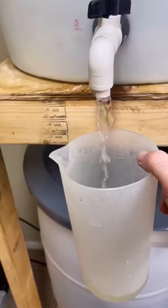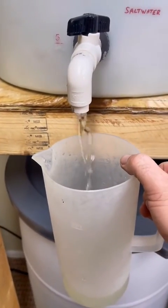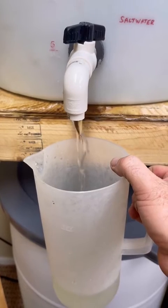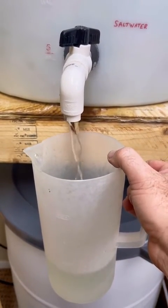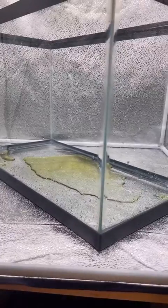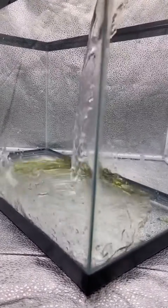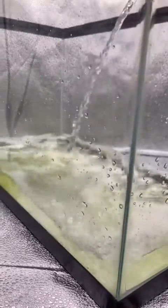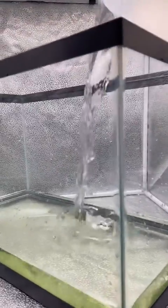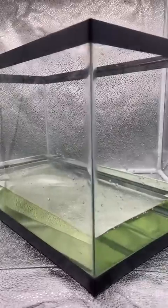Typically I either put the salt water in or the fertilizer in first. For the sake of this video, I put the fertilizer in first. Now I'm going to be putting in 8.5 gallons of salt water — that is the equivalent of approximately 32.2 liters. This is my trial; I want to see if a 10-gallon aquarium can grow the phytoplankton with the photo boxes I've been using. You can grow phytoplankton at mass scale using 10-gallon aquariums, usually with an under-aquarium light. I didn't want to buy or build one, so I'm using the photo box that I have.